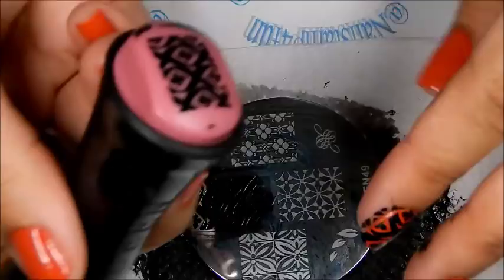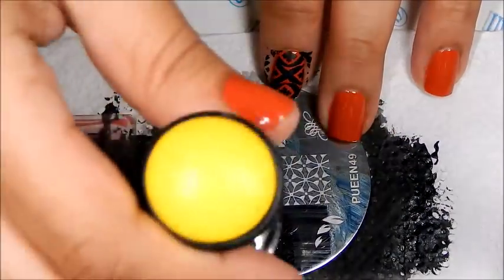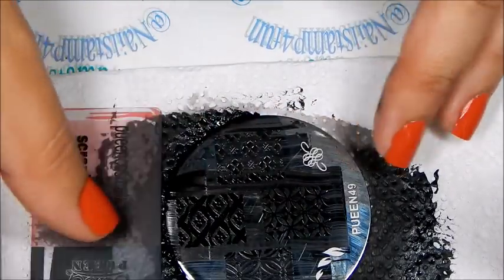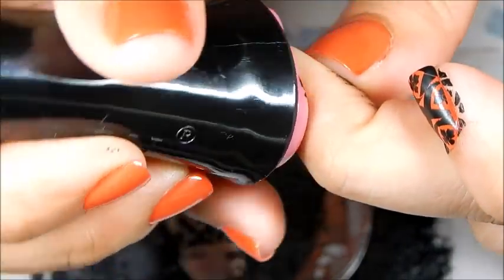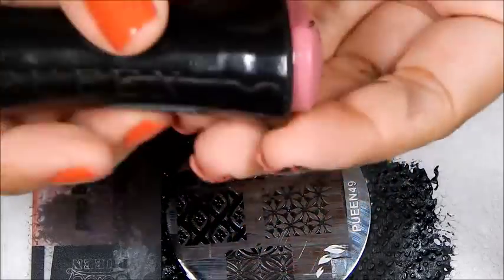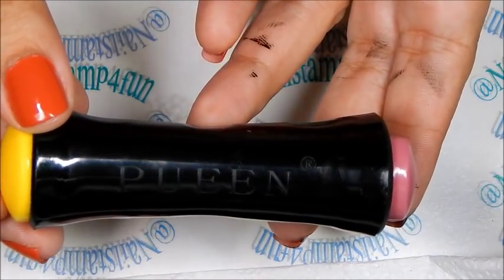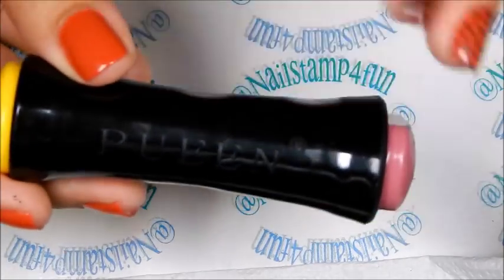Let's apply the polish on the plate, gently swipe and pick up — and as you can see it is working better. Look at that — look how beautifully that picks up! One more, and I'm going to stamp it on my nails. Beautiful! What do you guys think? Let me know in the comment section below. As you can see it stamps beautifully. This is Queen Cosmetics' newest stamper, and I am going to be trying it out in my next video with their newest set of plates, so stay tuned. I hope you guys enjoyed my video — please take care and happy stamping, bye!